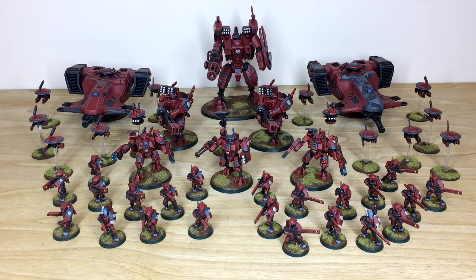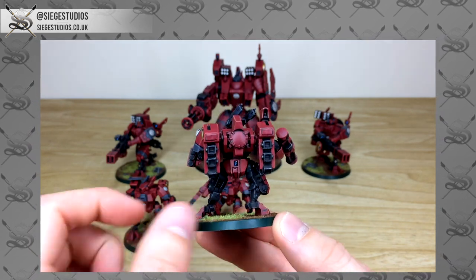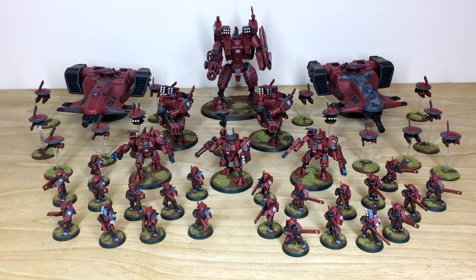Thanks for checking the video - I really appreciate it. I hope you've liked this Tau Farsight Enclave force. Amy had a phenomenal time working on this phase and the previous one, and it's now packed up and shipped off to our client. If you're interested in a similar army or a different force from any game system - 40K, Age of Sigmar, anything else, or characters - head to the description and click 'Get a Quote.' Complete the contact form with the relevant dropdown options and include your model list in our model list format.